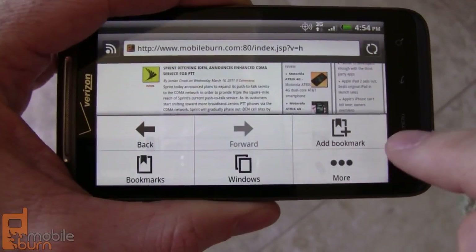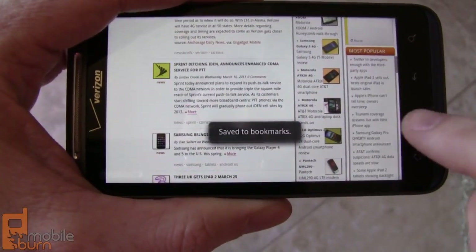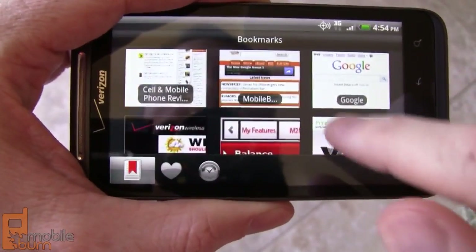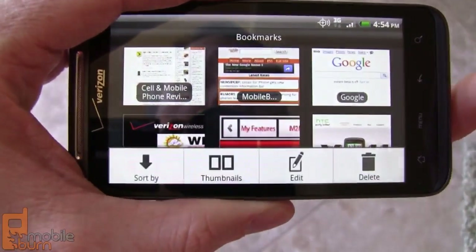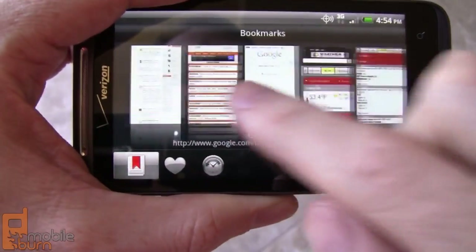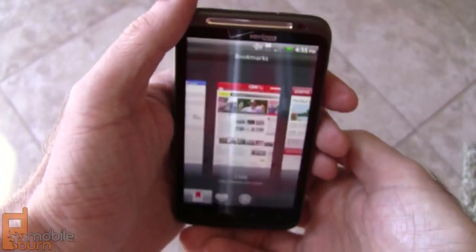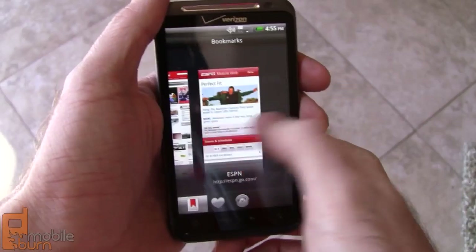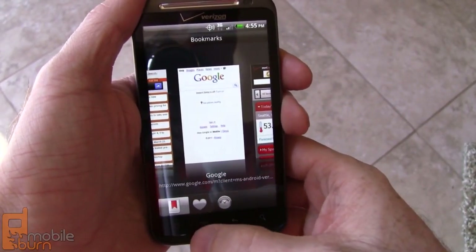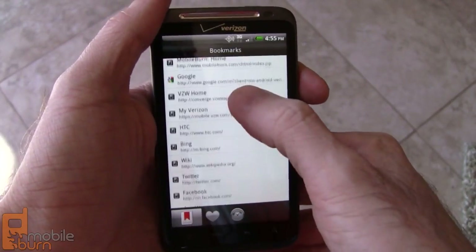Hit the menu button here, we can see things like adding bookmarks. Get to the bookmark manager, nice thumbnail view of all the bookmarks, probably options for list mode. Nice scrolling mode here. Probably won't work in portrait though, but you never know — there it does, works pretty nicely. It's kind of cool. Here's the list view I was expecting.